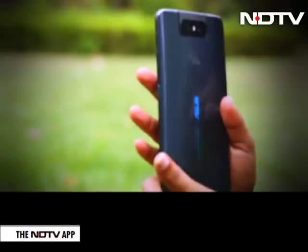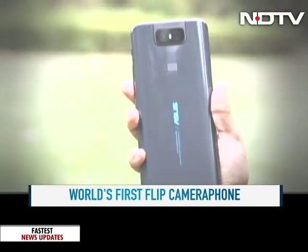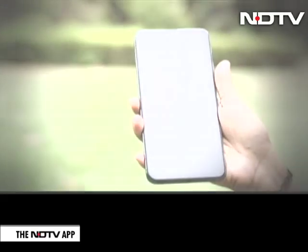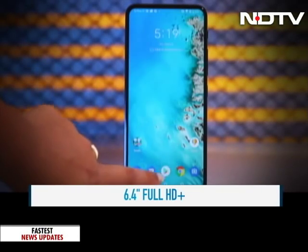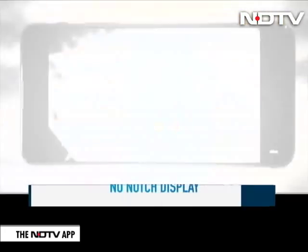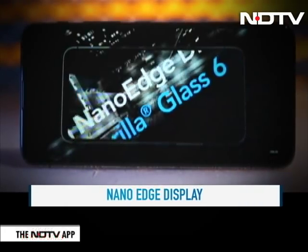The ASUS 6Z comes with a lot of panache. It is a glossy phone but it looks robust and pretty good when held. The body of the phone has Corning Gorilla Glass 3 on the back and the latest Gorilla Glass 6 on the front. But the real beauty is in its nano edge display screen. There is a 6.4 inch screen with absolutely no notch. It is a full HD plus screen with an LCD panel which makes watching videos a seamless experience.